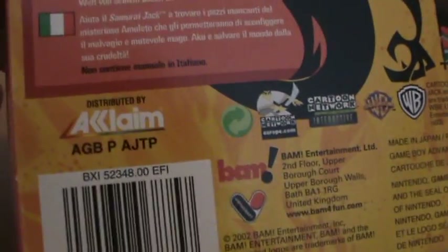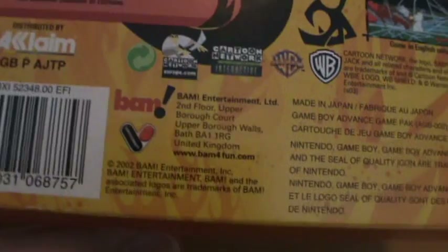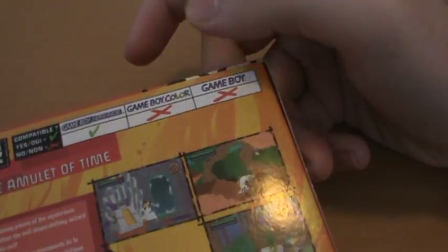It was made by BAM Entertainment and distributed by Acclaim. BAM I'm pretty sure are not still going. This game wasn't of particularly good quality — it had a lot of good ideas and the graphical style was nice, but the design itself was actually pretty abysmal.